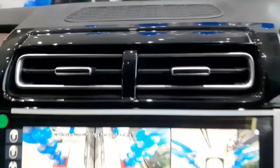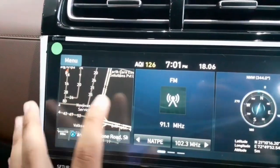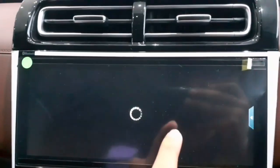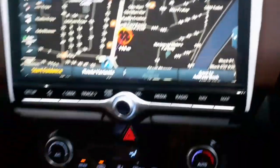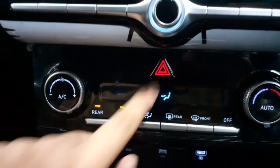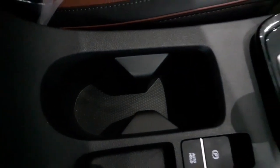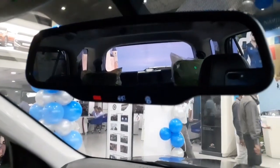The car gets a 10.25-inch infotainment system with navigation, FM, Android Auto, and Apple CarPlay connectivity. The navigation system is quite smooth. Underneath are controls for automatic climate control and a hazard light button. Below that is a wireless charging pad, USB and USB Type-C ports, dual cup holders in the front, and an electronic parking brake with auto hold feature.